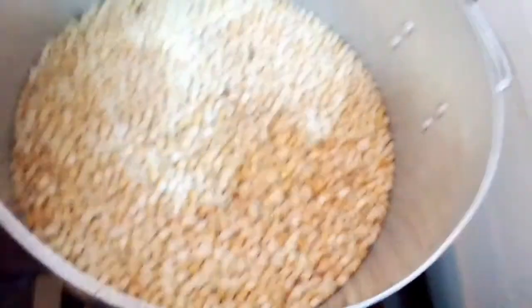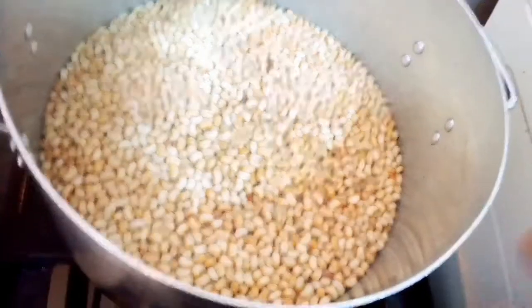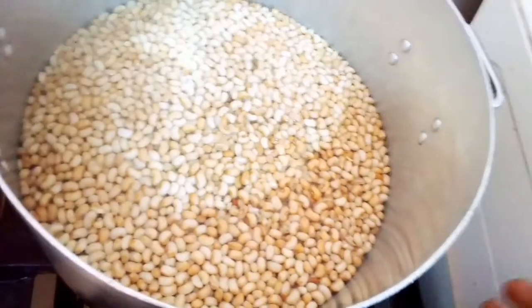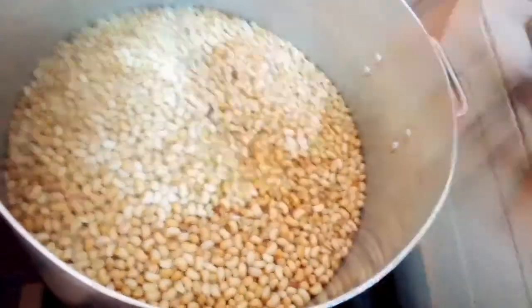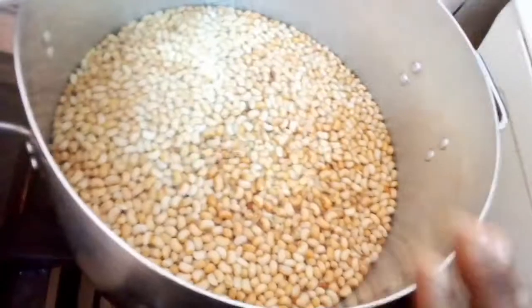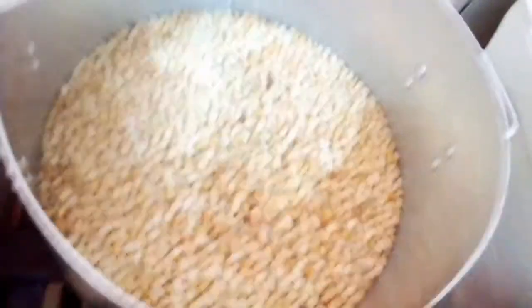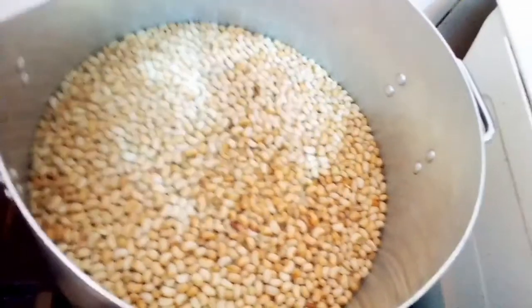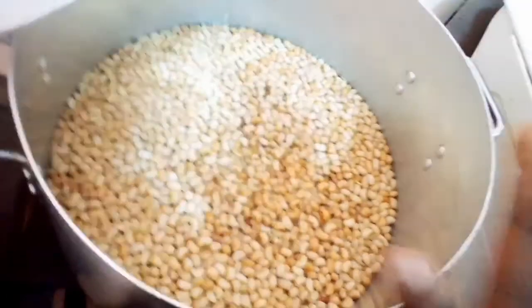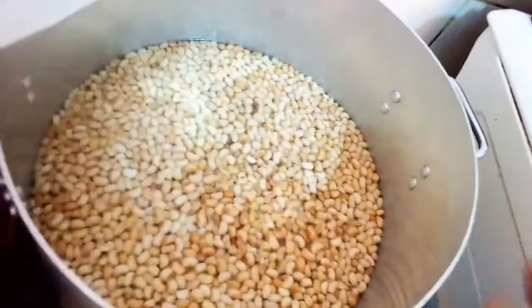So guys, I've already put the beans on the fire. You know some beans they use chemical to store — if you boil it like five minutes, you can filter it through the first water before putting another water on the beans and leave it to cook. But this one they didn't use chemical, so I washed it once. I will not filter it again because it's just fresh beans that come from the farm. They didn't use chemical on it.